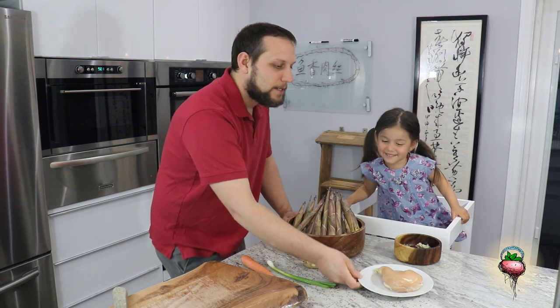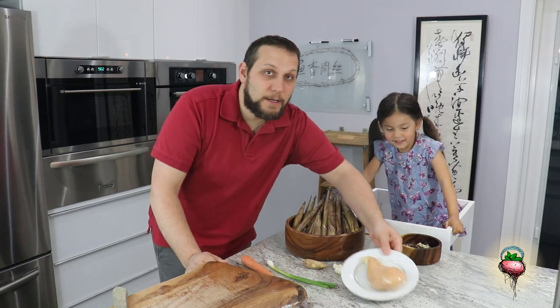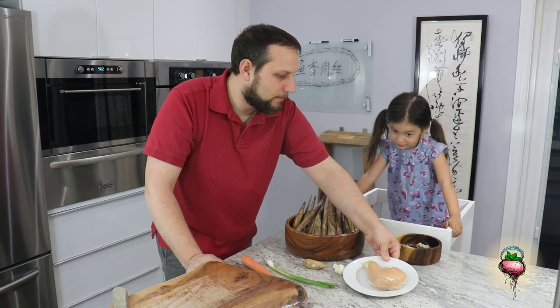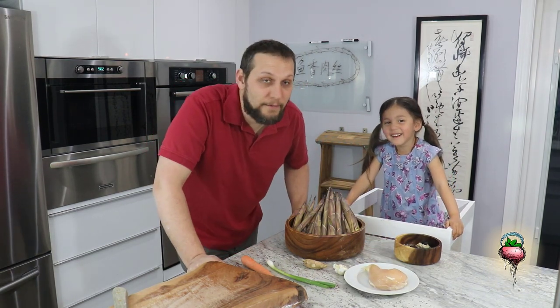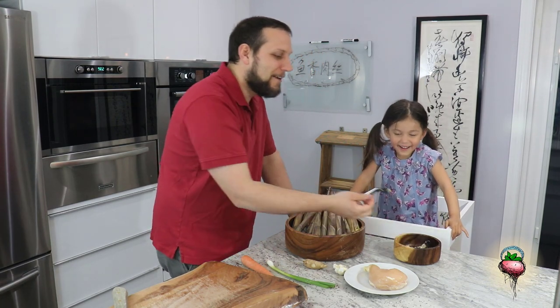It's ginger. And what's this? Chicken? Yes, chicken. Now the recipe traditionally calls for pork, but I don't have any pork so I'm going to use chicken breast instead. And what is this?